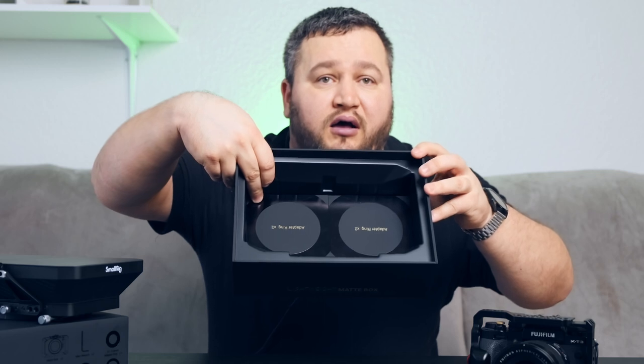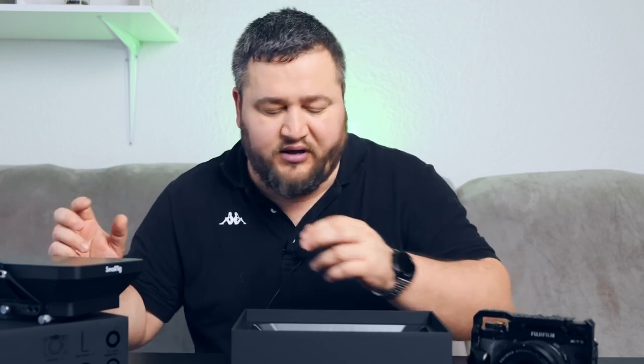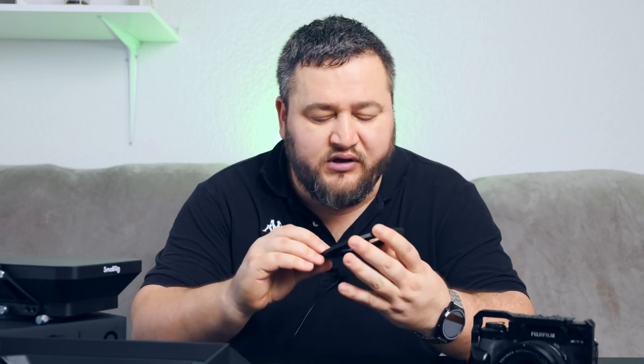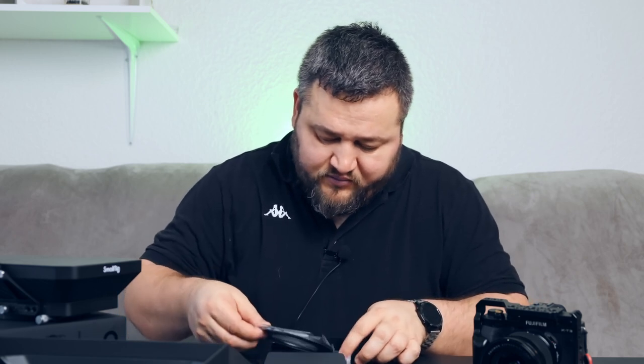Inside the box you can find some adapter rings — I think there are four of them. I don't know exactly how many millimeters they are, but in the box you will find something like this. This adapter ring is 76/77 millimeters, and you should attach it like this. But I need the other model — 72 millimeters — for my purpose.